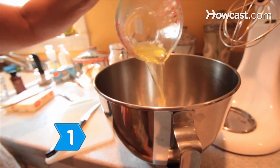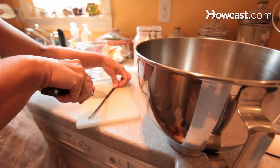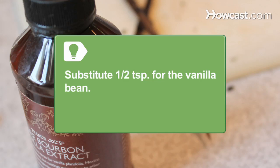Step 1: Combine the egg whites and a third cup sugar in the mixing bowl. Split the vanilla bean lengthwise, scraping the seeds into the mixture with a knife. You can use a half teaspoon vanilla extract instead of a vanilla bean.